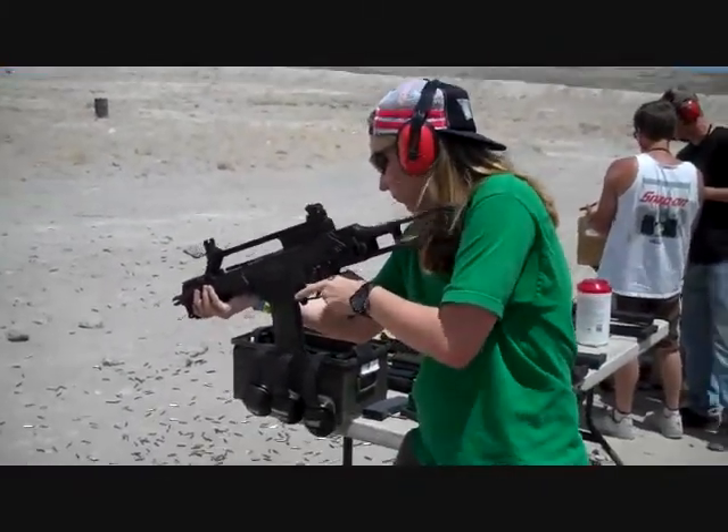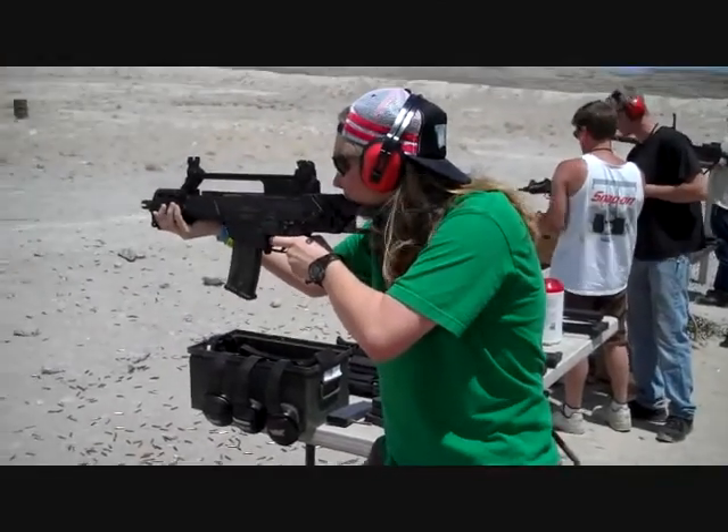That's safe, middle of the semi, forwards, full auto. That's got to flip in. Getting used to it.